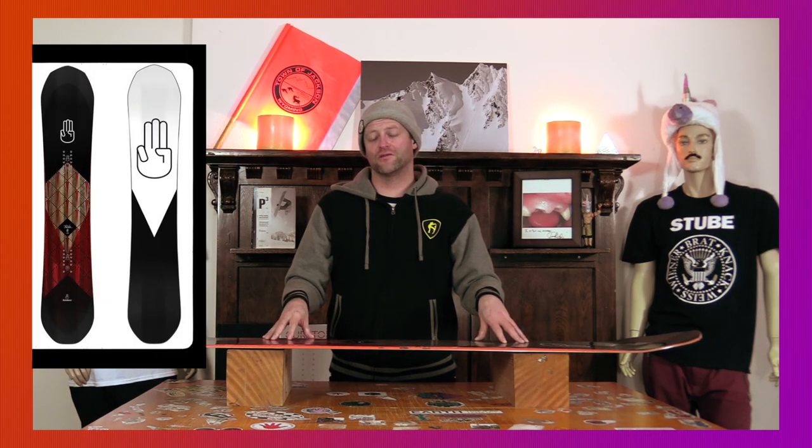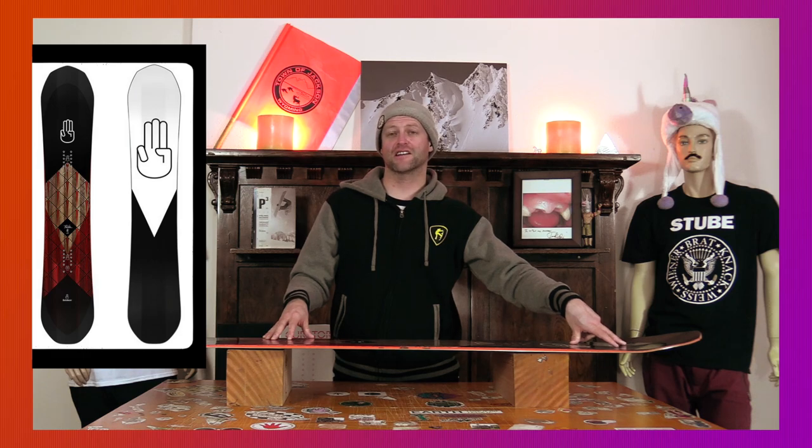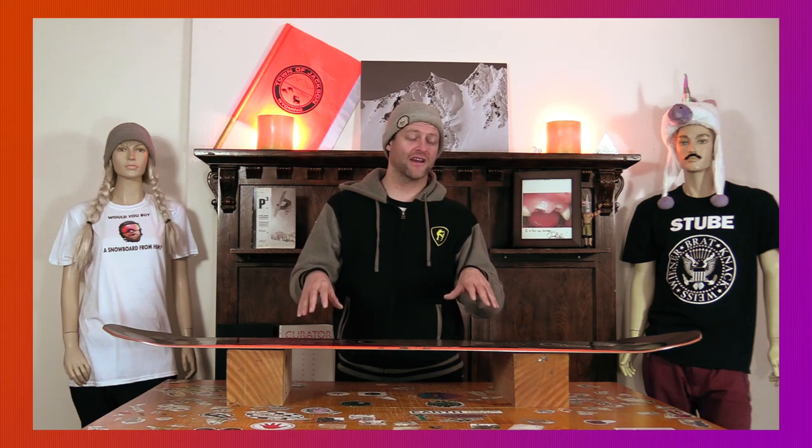It is a freeride board, so who cares how it butters? You've got 3BT and sidekick to really scoop out the tip and the tail. The nose is obviously going to be the high point for buttering, but the tail is still not a sludge. With the flex pattern on this board, you have to get your weight way out over the nose or way out over the tail — a little bit of speed and some muscle go a long way. It's not going to be the best, not the worst — it'll just get the job done.